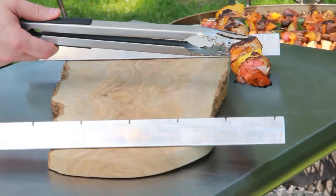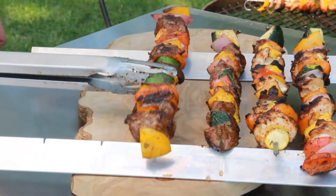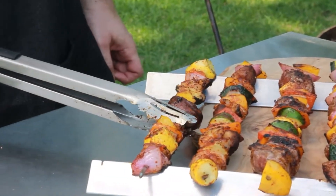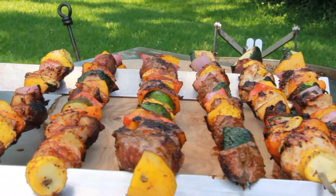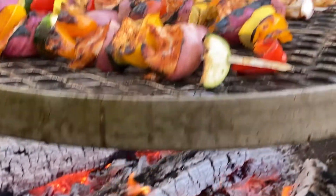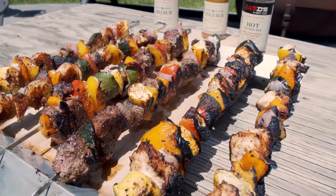There's our chicken right there, and that's the Coastal Plains Louisiana beef filet, and our Louisiana Gulf shrimp. That is going to be a party platter ready to please anybody right there — with these chicken, Coastal Plains Louisiana beef, and Louisiana Gulf shrimp and veggie skewers.